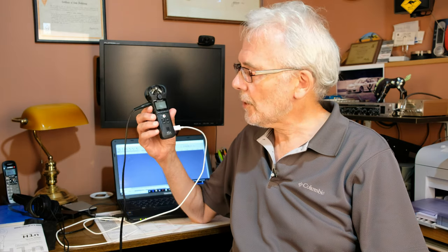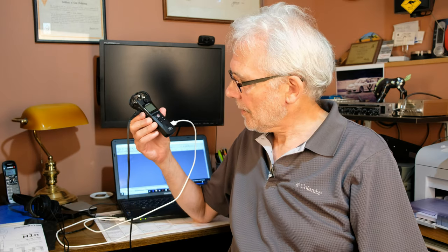Just a quick little video today about a particular feature on the Zoom H1N handy recorder — connecting it to a computer and using it as a USB microphone.